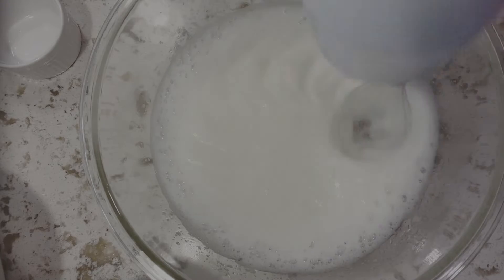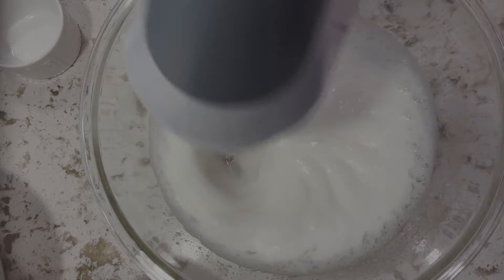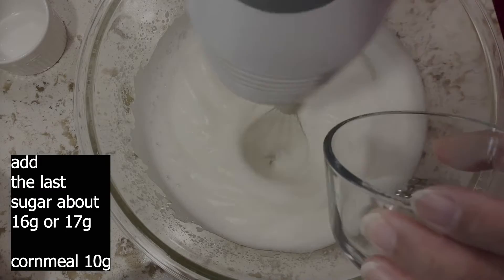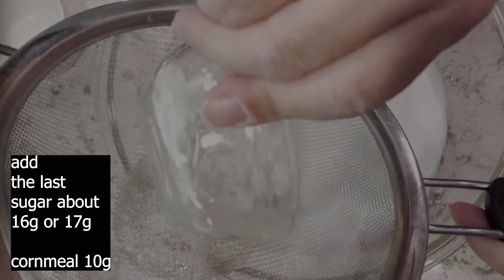When you see small lines in the protein, add another third of the sugar. When you see big lines, add the last third of the sugar and 10 grams of cornmeal.